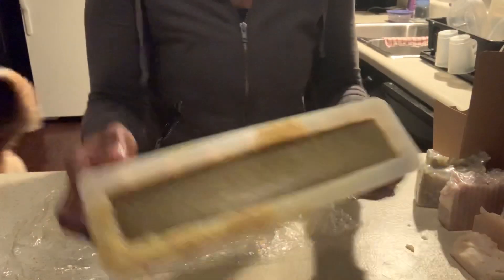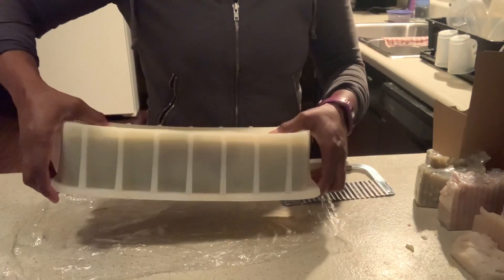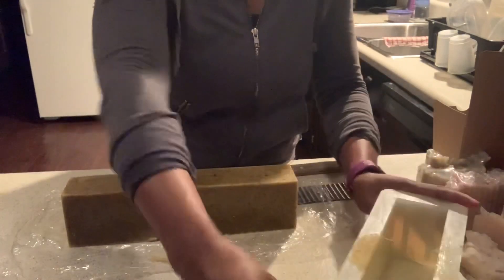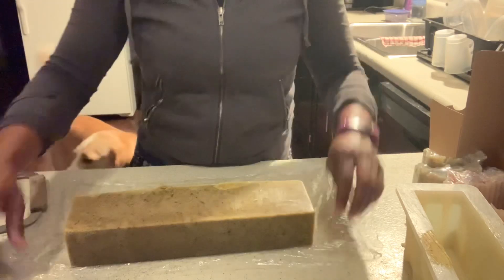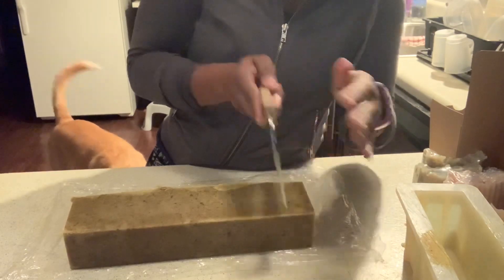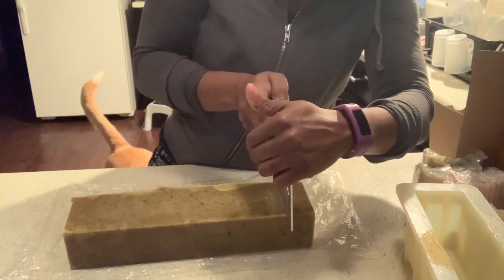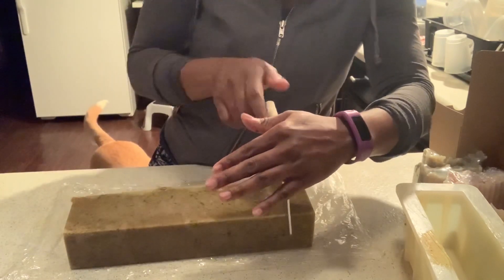It has been three days and our soap is hard enough — not extremely hard, but hard enough to get off the soap mold. I'm going to lay the soap on its side. I've spread out my saran wrap. Now I'm going to start to slice. I do have a cutter, however I just prefer to hand cut it freely because I can cut the bars bigger than the soap cutter allows.